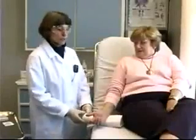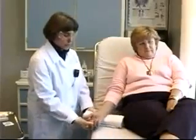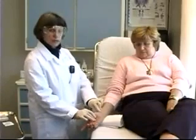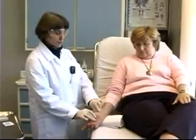I now have my patient seated comfortably on the stretcher. I'm going to tuck a rolled-up towel underneath her wrist. That will help hyperextend the wrist a little bit, which will bring the artery a little closer to the surface and make it a little easier for me to palpate that artery.